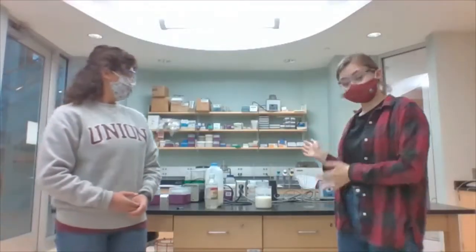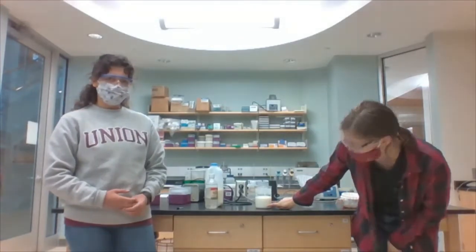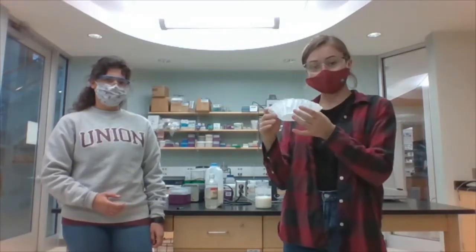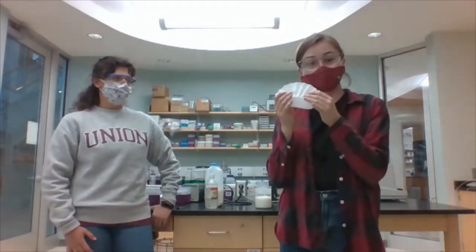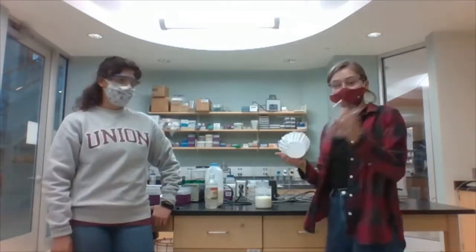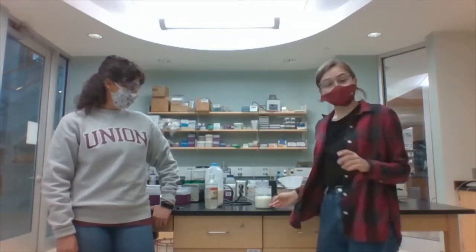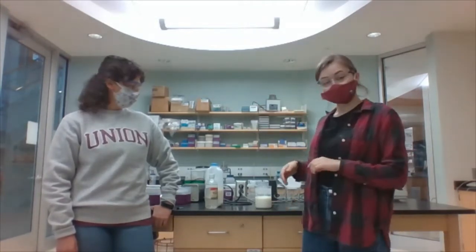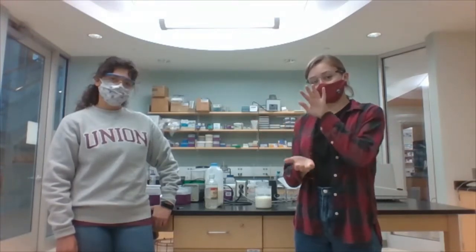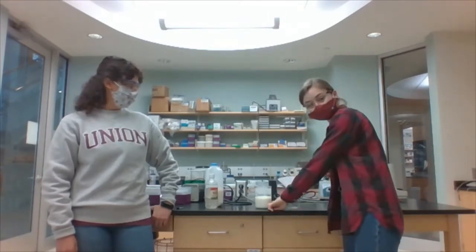So after we've waited 10 to 15 minutes, you can clearly see that you're going to have a gradient with a solid at the bottom. What you're going to do is you're going to take just an everyday coffee filter — typically, if you have the cone ones, those are going to be a little bit better — and you're going to put it over a separate glass. So we have another beaker here. And now what you're going to do is you're going to pour your mixture into the filter. And what this will do is it's going to take that casein that's stuck at the bottom and it's going to trap it, so you're only going to get the liquid into the beaker because that casein is a solid.